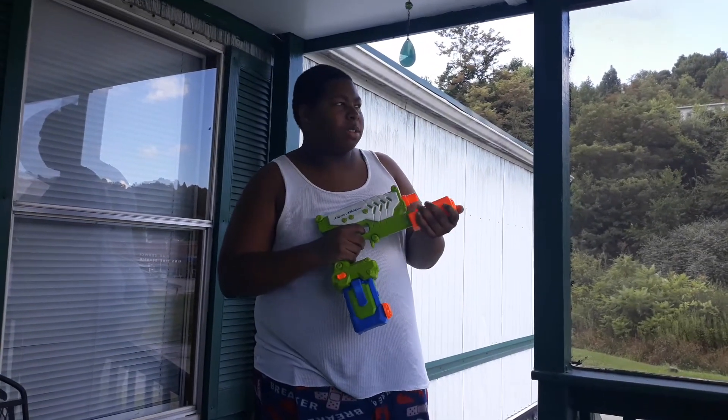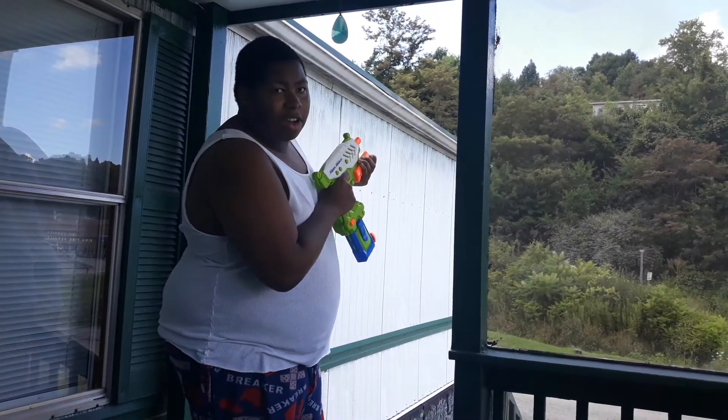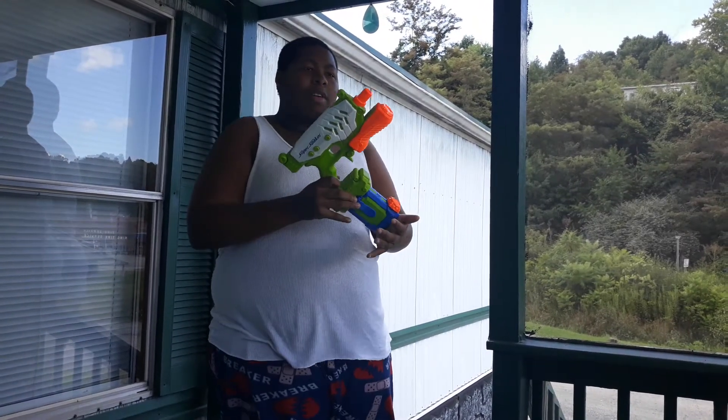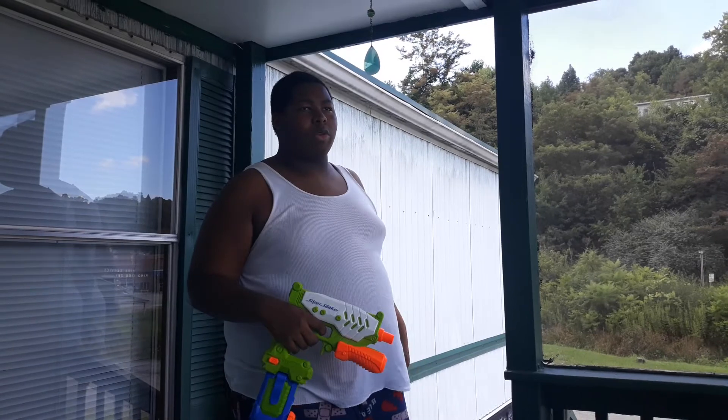And it shoots the same — you just pull the trigger and then it fires like this. And this is the clip of the blaster. This is just like a normal Super Soaker clip that we know and love from basically 2011 through 2013 or something like that.